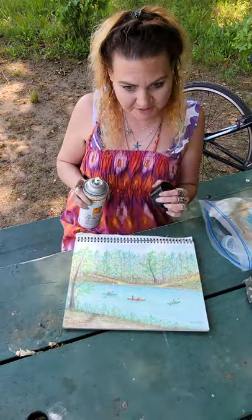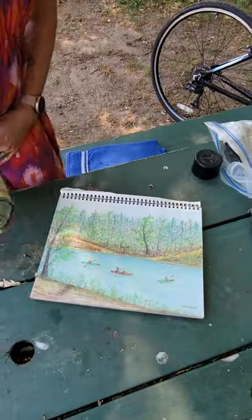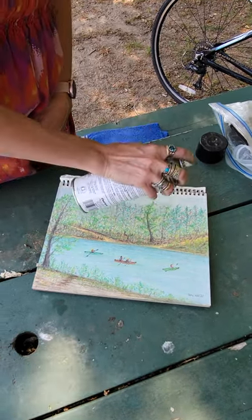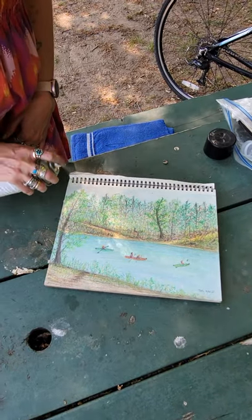I'm going to show you what happens — it's really cool, it makes it pop out. So this is before, and here we go. You just want to hold it about this far away and you're going to see all these colors really start to pop out here.